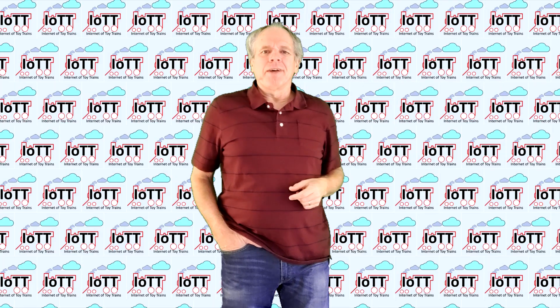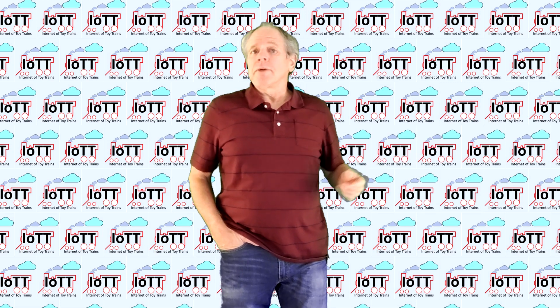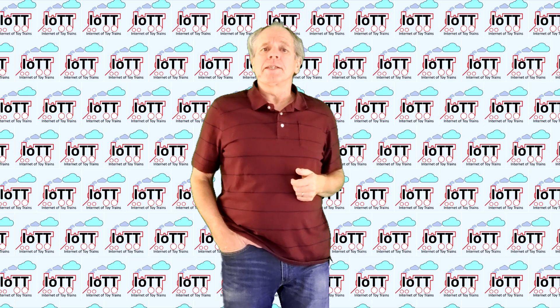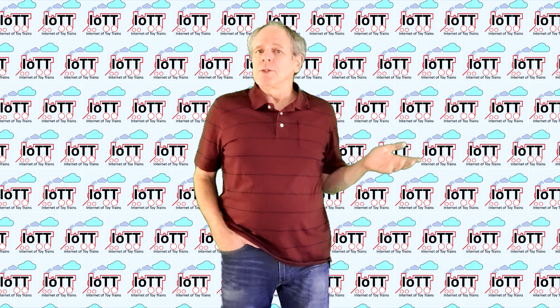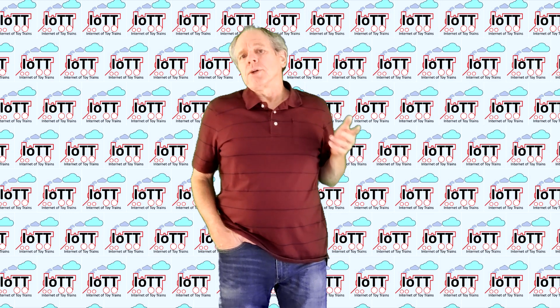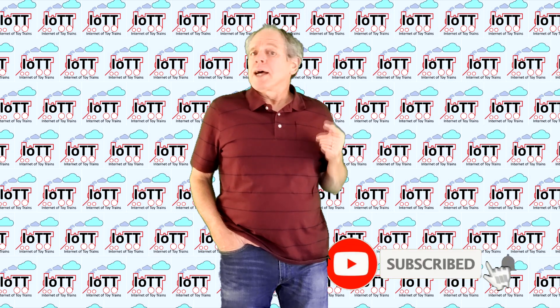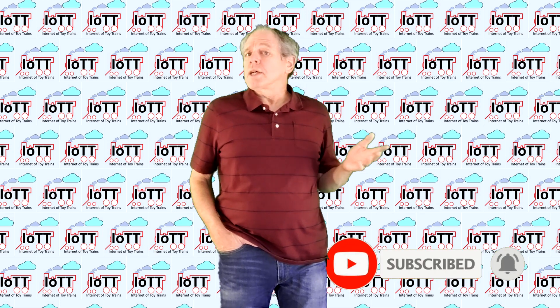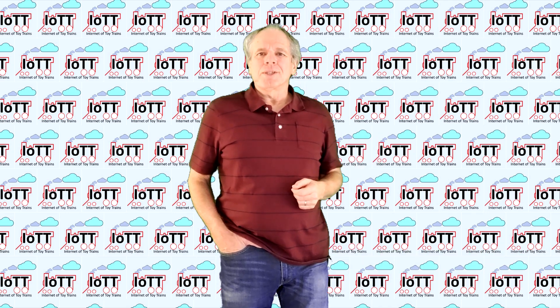Hello everyone and welcome to the IoTT channel. I am Hans Tanner. A special welcome to all first time visitors and welcome back to everyone else. I am happy you made it here and thank you for your support of my channel. If you are not yet a subscriber, please click the subscribe button below and hit the bell icon, so that you are always in a premium seat when new videos come out.